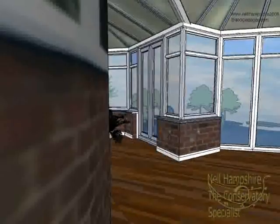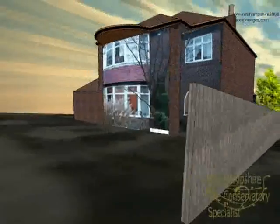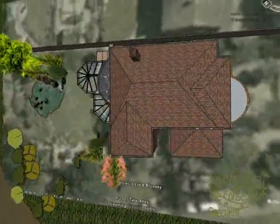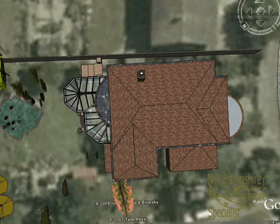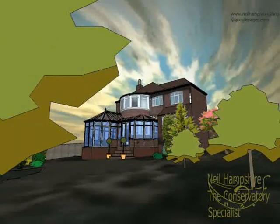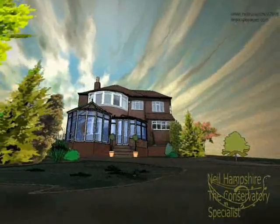The other difficulty with this job was when you look at the layer from Google Earth, which displays how the land falls away — we had to take this into account. But it really gives quite a spectacular appearance to the finished job, because it allows a low glass element so that they can enjoy the garden and the views, and still enjoy the house.